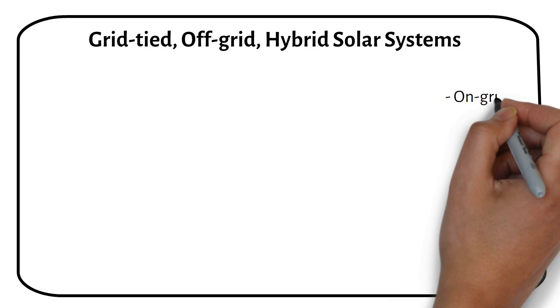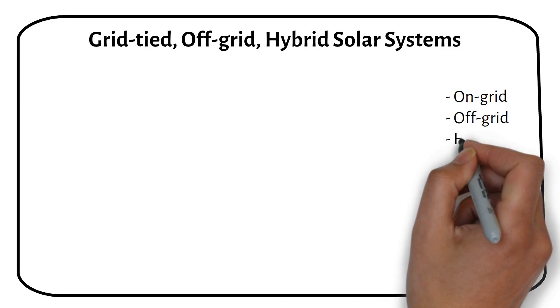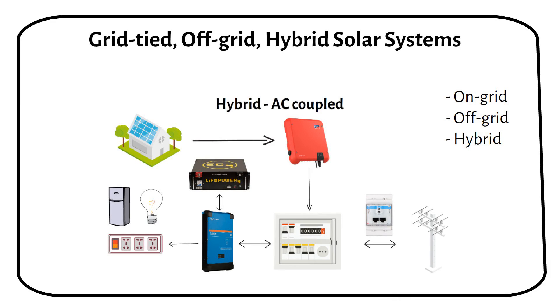Hey guys, in this video I will show you the difference between on-grid, off-grid and hybrid solar power systems. At the end of the video I will explain how my hybrid AC coupled system works.